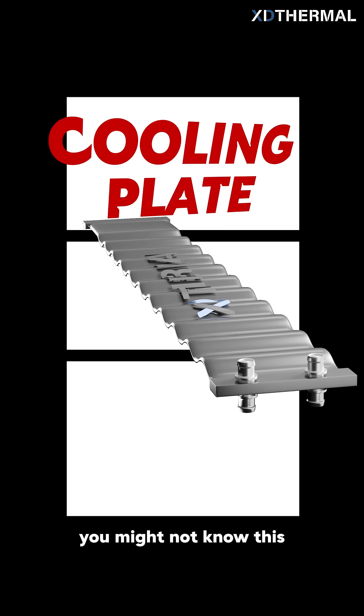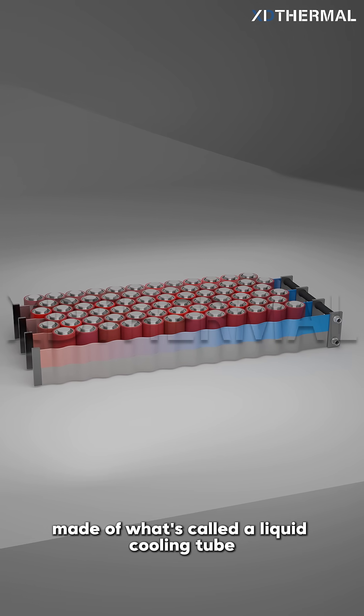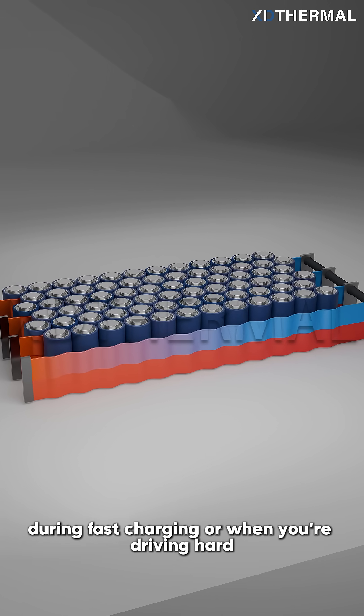You might not know this, but inside the electric cars you see every day, there's a key cooling system made of what's called a liquid cooling tube. It wraps tightly around the battery pack, and its job is to quietly carry away a ton of heat during fast charging or when you're driving hard.